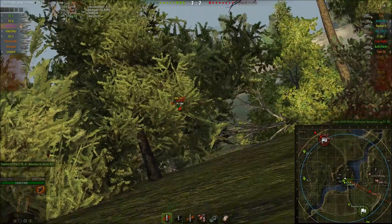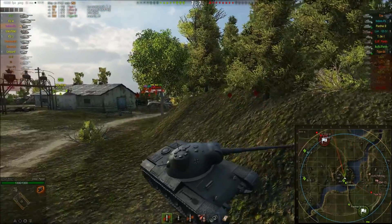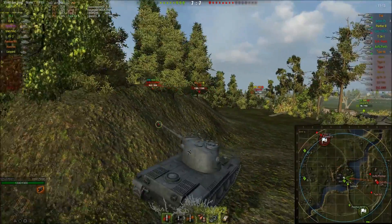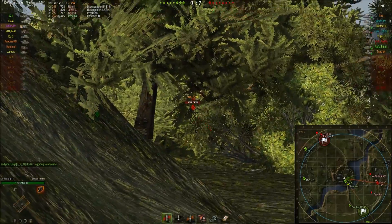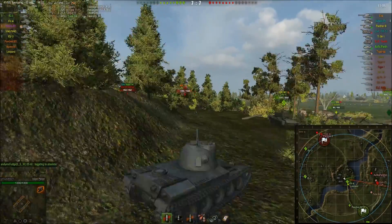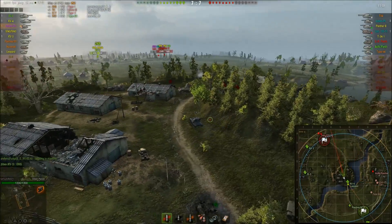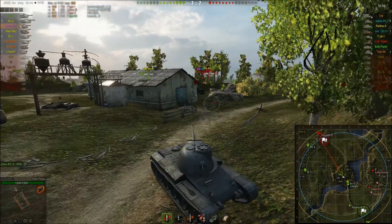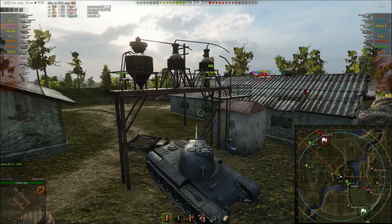The stock grind on the Indian Panzer is pretty bad. The stock gun — the short 88 with 132mm penetration — at least has a high rate of fire, so DPM is actually better than on the top gun. Not that it matters much when penetration is 132mm. However, you can load gold and penetration climbs to 175mm, which is reasonable enough to play with.